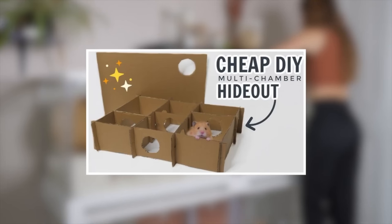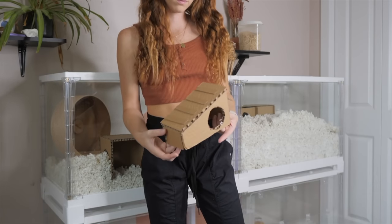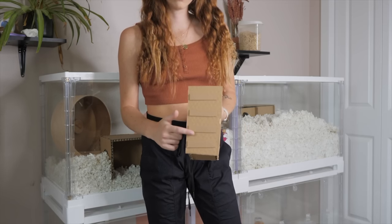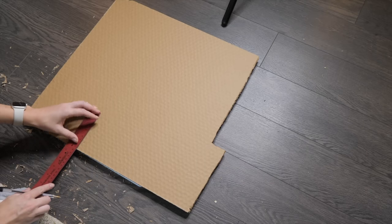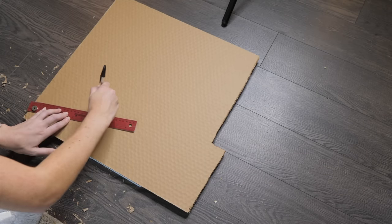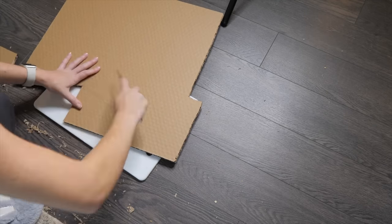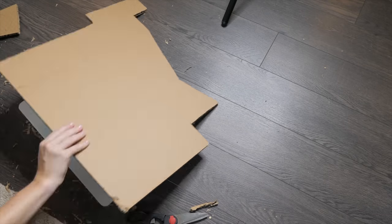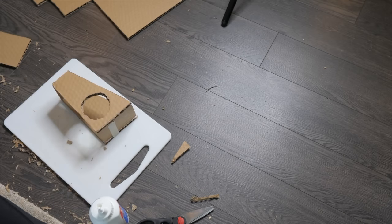I actually did an entire tutorial on how to make this, and you don't even need glue for that one. The next hideout I made was an angled hide with some little steps on the roof — I literally just winged the measurements. You pretty much can make any hideout you want as long as you're creative enough. I like looking at wood hides on Amazon for inspiration, and all of the homemade items in this video only took one day to make.